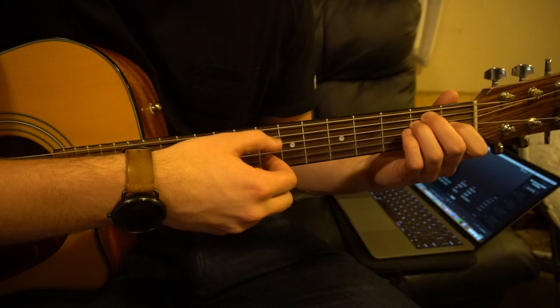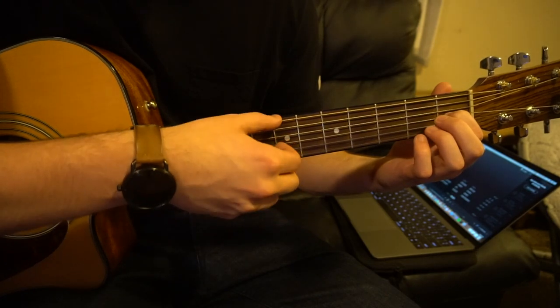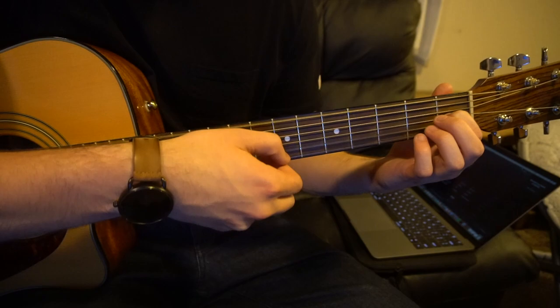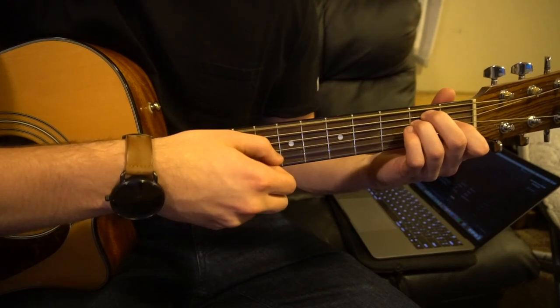And then we're going to go to our E shape — you just need your index finger on the 1st fret of that G. And you're going to play your low E, G, and your B strings at the same time. So that sounds like this.